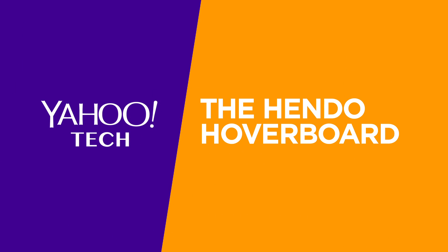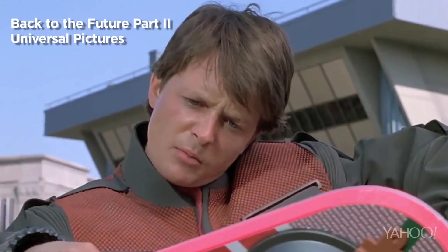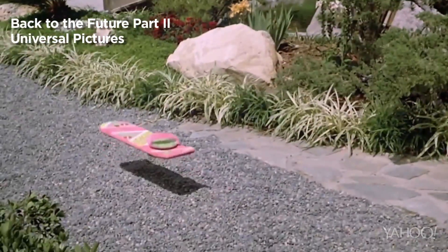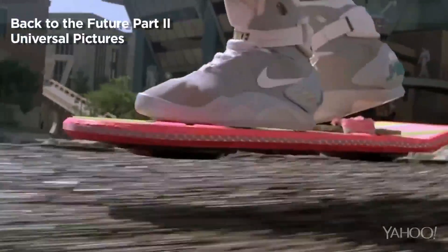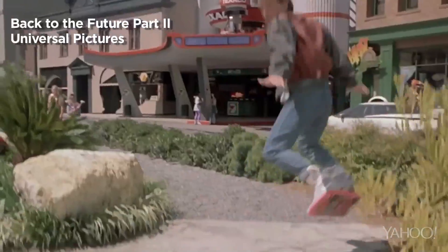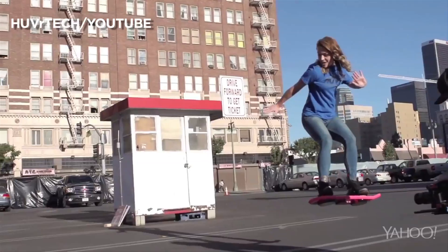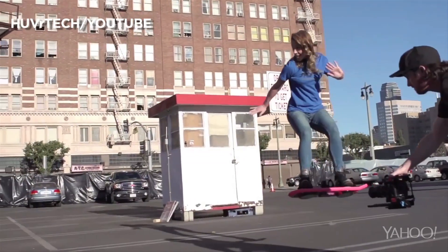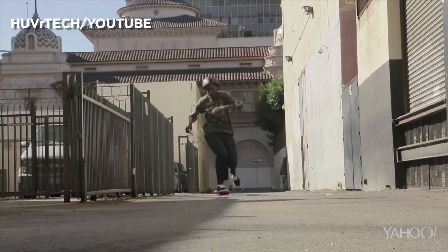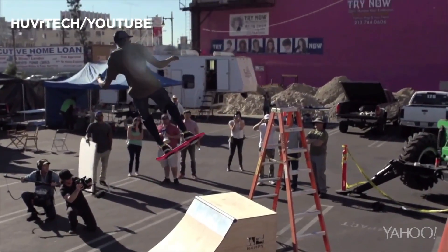This is not a prank. Our introduction to a levitating skateboard came via Marty McFly. In the 25 years since Back to the Future 2, the world has longed for a skateboard that floats on air. The desire is so strong that last year's Funny or Die hoverboard prank garnered more than 14 million page views — and Funny or Die did it using special effects.